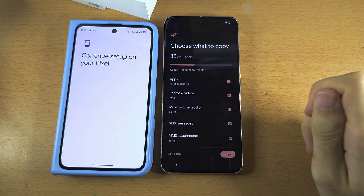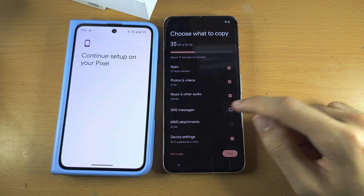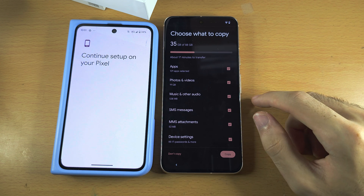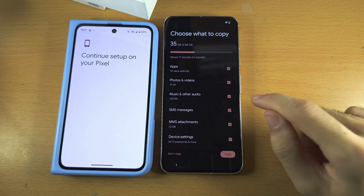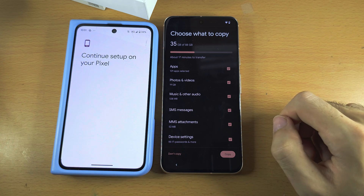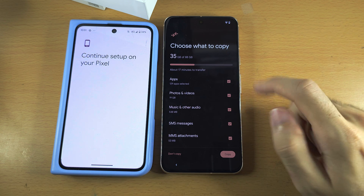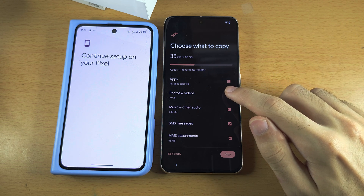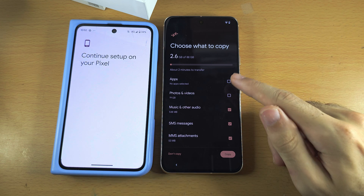So we see Choose what to copy. Each option — if you tap the tick — you can select or unselect. If you have an iPhone, please note that because iPhone runs a different operating system to Google, not as much data can be transferred compared to if you're moving from your old Android to your new Pixel 8. In my case, if I leave everything ticked, it will take 17 minutes. To make this video go faster, I'm going to untick photos, videos, and apps, but I would recommend you leave everything selected.